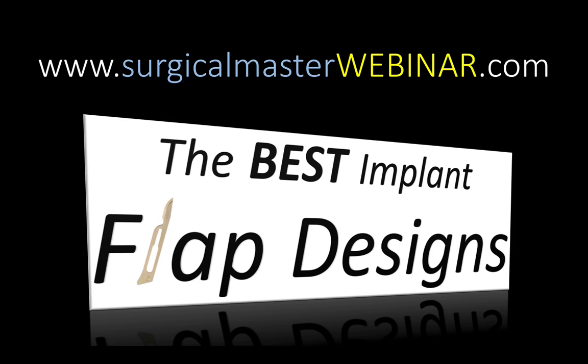If you found this series useful, feel free to share it with other dentists and feel free to post it on social media. I look forward to seeing you at the webinar.